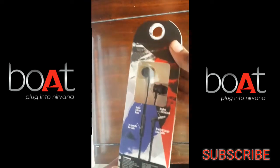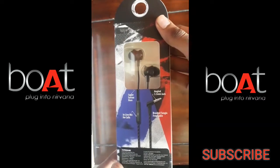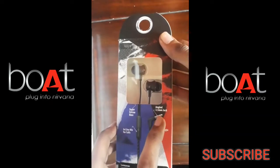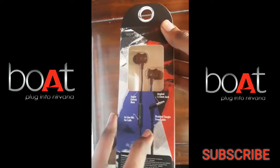The packaging is transparent so you can see the earphones. I am going to show you the earphone jack — it has an L-shape design with a gold coating and a 3.5mm headphone jack.